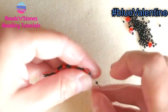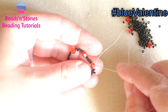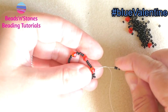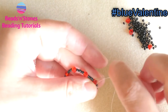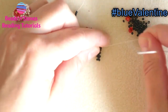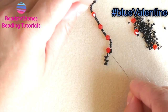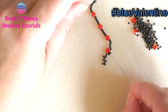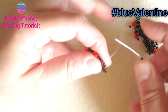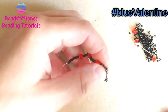Here we finish our first segment of peyote in the seed bead area near the bicone. Now we pick up one, two, three seed beads that will go around the 4mm bicone and we connect with the first seed bead after the bicone. If it happens that you have beads with different sizes or you use other sizes of bicones, the idea is that you will need an odd number of beads to go around the bicone. And now we continue our peyote on this small segment in between the bicones.